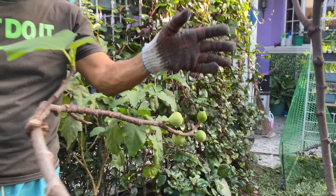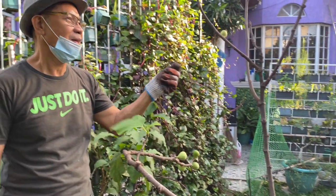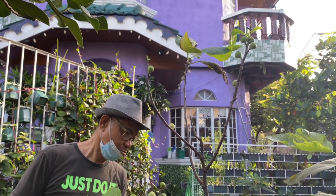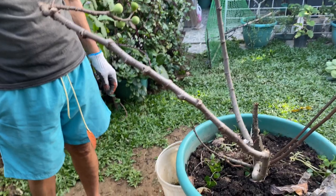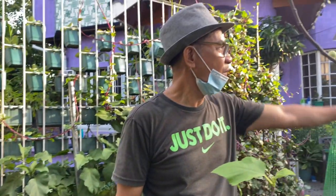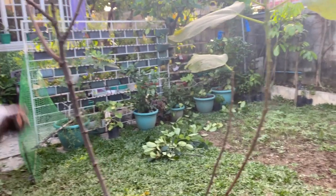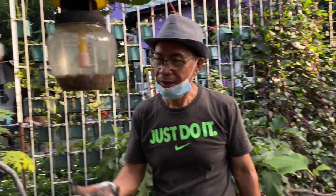This is the Horai variety fig. There are some fruit on it. I moved this plant from the shady part into a full sunlight location so it will become a more sturdy plant and bear more fruit.